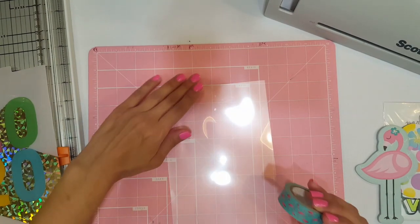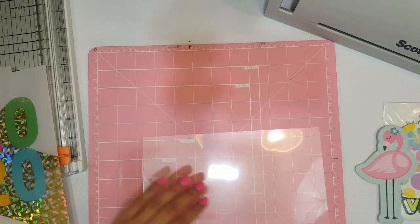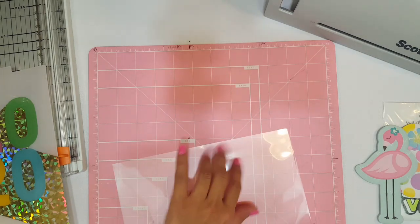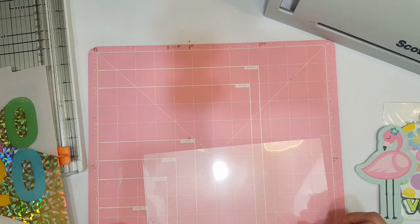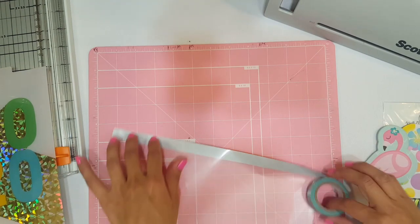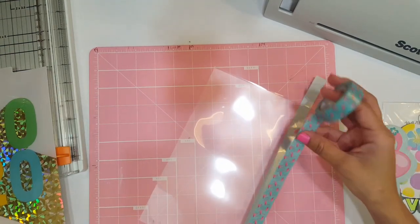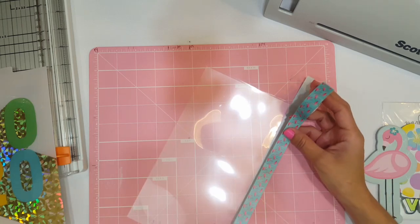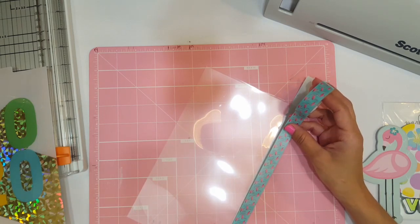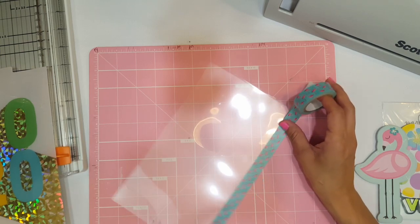So now I'm going to add my washi tape right here — actually, let's do it to this side. No, because it's going to have to go in that way — we'll add the washi tape right here. When you're working with this, you're going to have to work very gently because it's not laminated yet, it's still open. We're going to go ahead and fold it.